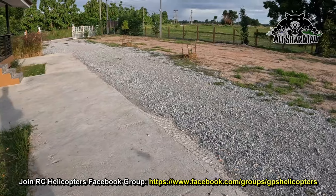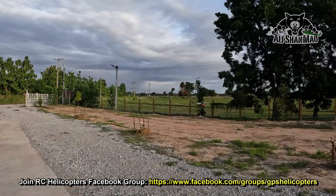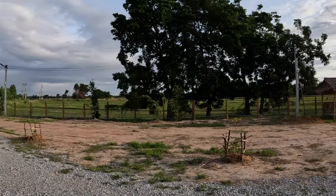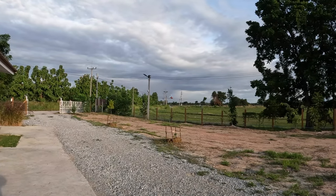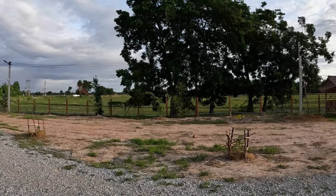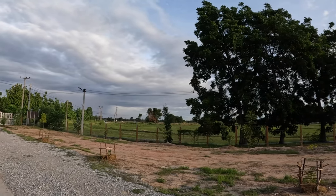I'm out of practice for 3D helis, and this helicopter is not that stable, but you can see it flies really nice. This is in 6G mode, auto-level. And here we go for the 3D — watch this!